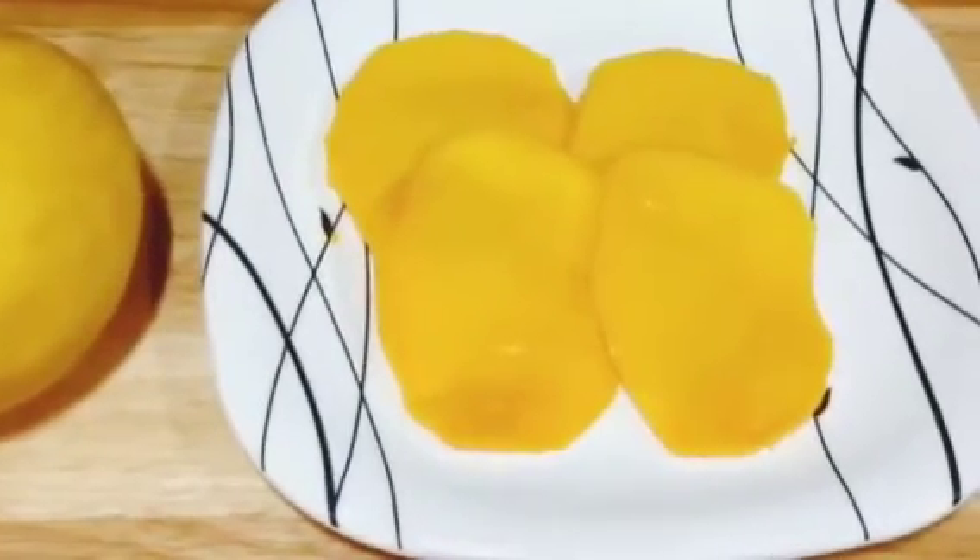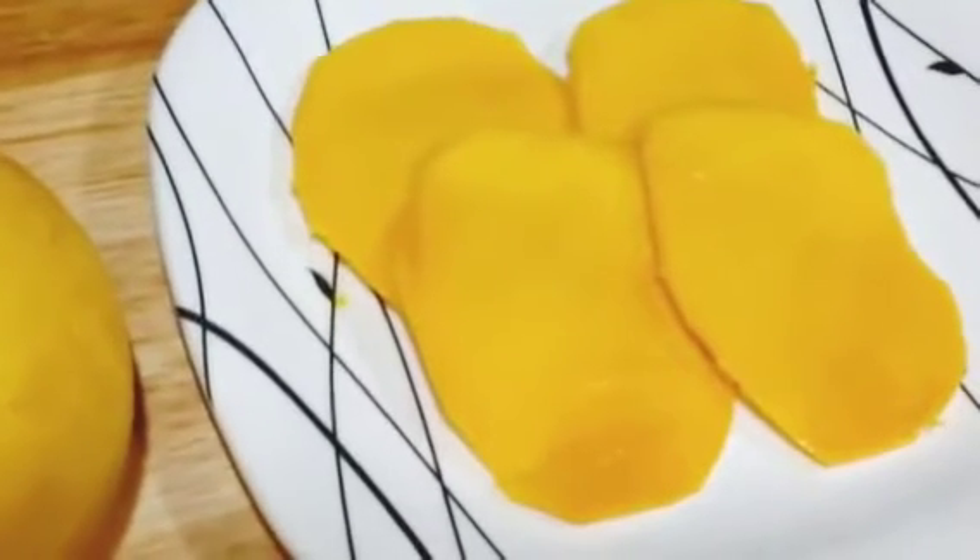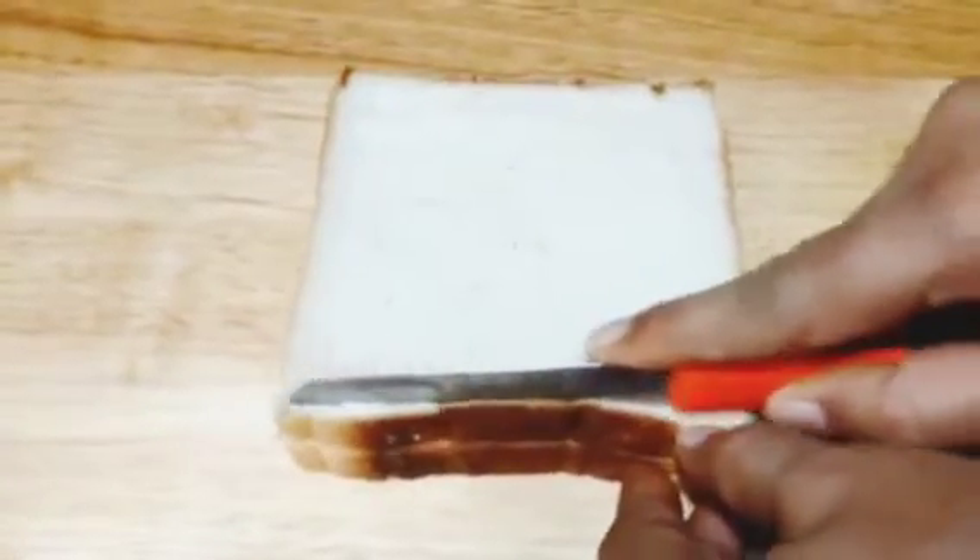We have just cut the mangoes into thin slices. Now we are going to begin by taking two slices of bread and cutting the brown sides — all four corners.